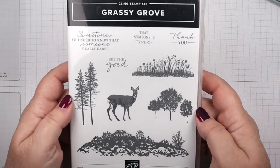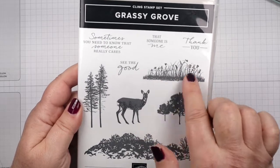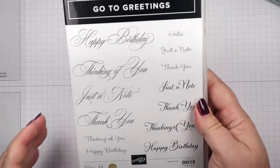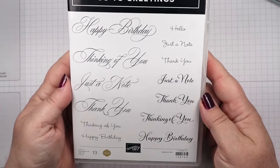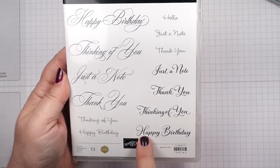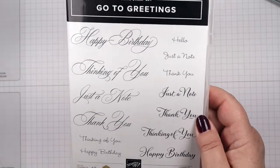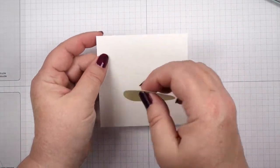With Grassy Grove we're going to be using these trees, a deer, and some flowers. For the greeting I decided to use the GoToGreetings - this is a new stamp set and I've used it so much here lately. We're going to be using the Happy Birthday out of this. It's a nice strong font that I thought would show up well on the card. So let's get going on our main project here.